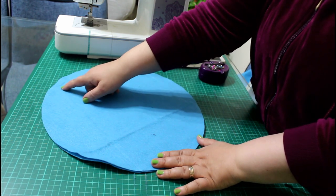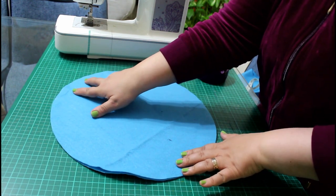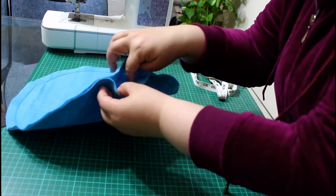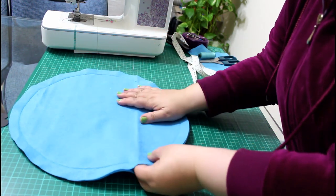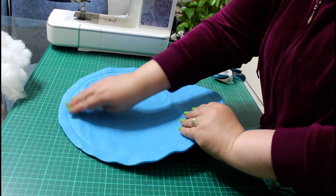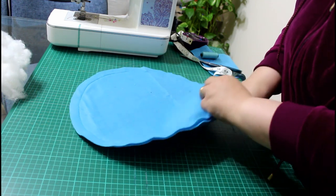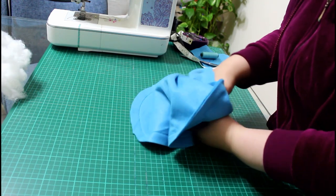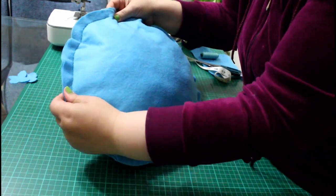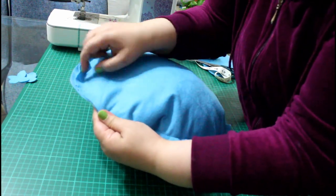Don't forget to backstitch at the beginning and at the end of your sewing, leaving a three-inch opening to stuff. Here it is sewn. Now it's time to stuff it. Always use small amounts of stuffing and begin with the furthest spaces first — just put it in and try to get it to the furthest places. And here is the wavy effect I told you about. Now we stitch the opening closed.